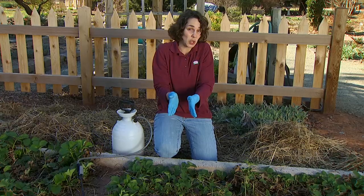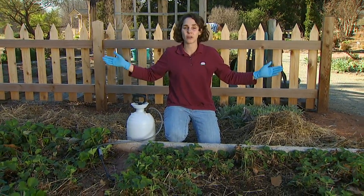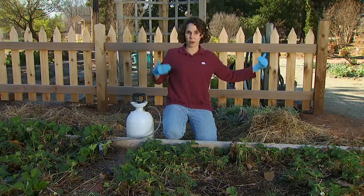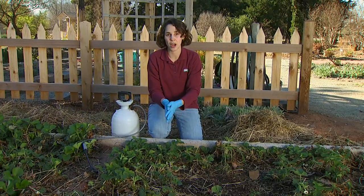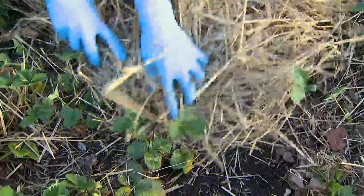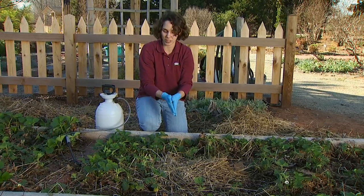Some things we can use to try to overcome this problem is to maintain good air circulation in our beds. Look at the area around your bed — if you have some big shrubs right up next to it, you might want to thin those back. If you're establishing a new bed, try to identify a location where the air moves freely, which will dry the foliage. We can also use our straw from winter as a mulch, which will help reduce any spores that are already in the soil from splashing up onto the plants and reinfecting them.